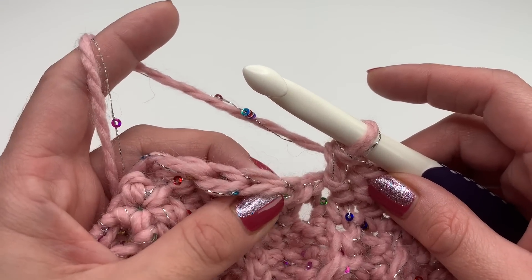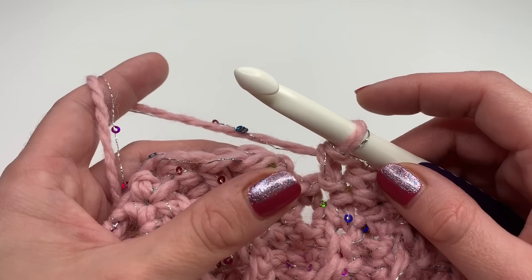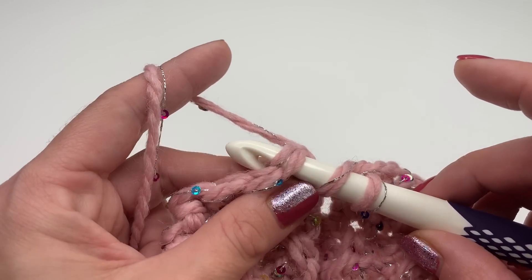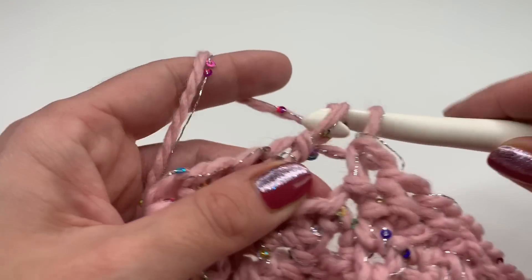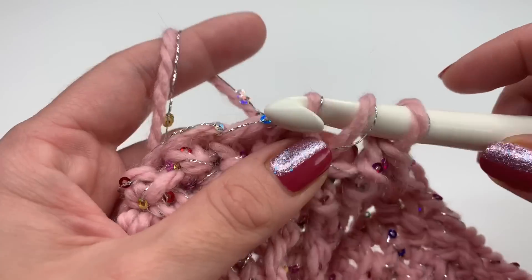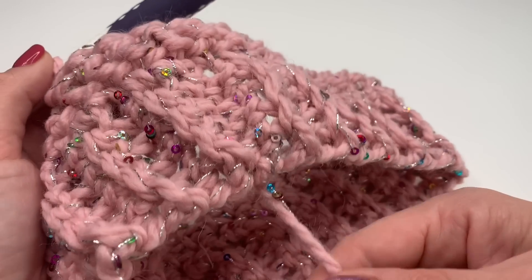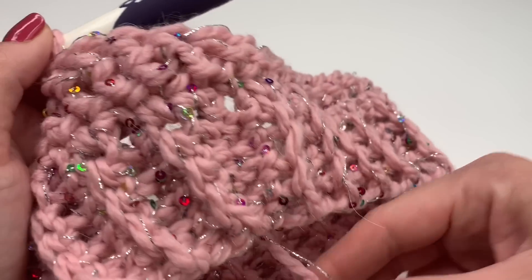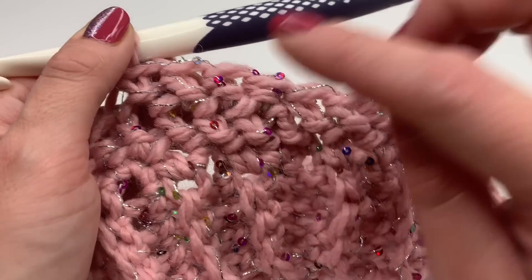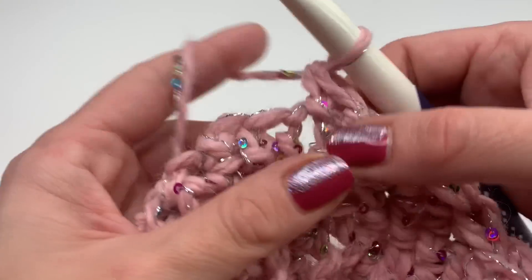Normally you would insert your hook into the next stitch and make a slip stitch to finish the round, but we will be working in spiral rounds. So all you do is keep crocheting — yarn over, insert your hook into the first herringbone half double crochet, grab your yarn, pull up, and just keep crocheting. Repeat making one stitch all the way around and around. You can track the beginning by where your starting yarn tail is. Working in spiral rounds gives a beautiful look with no gaps in between.